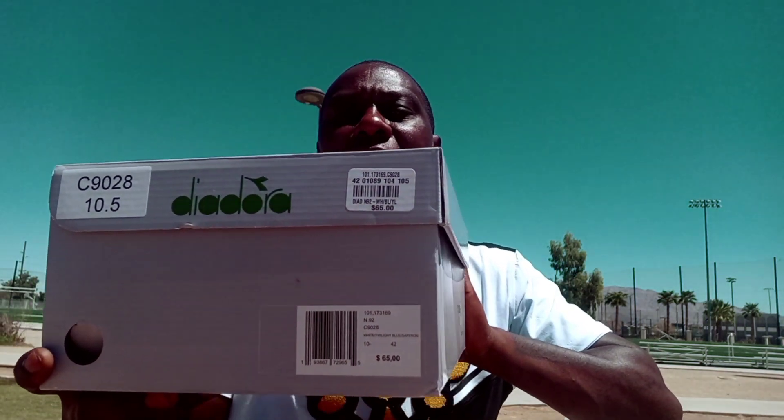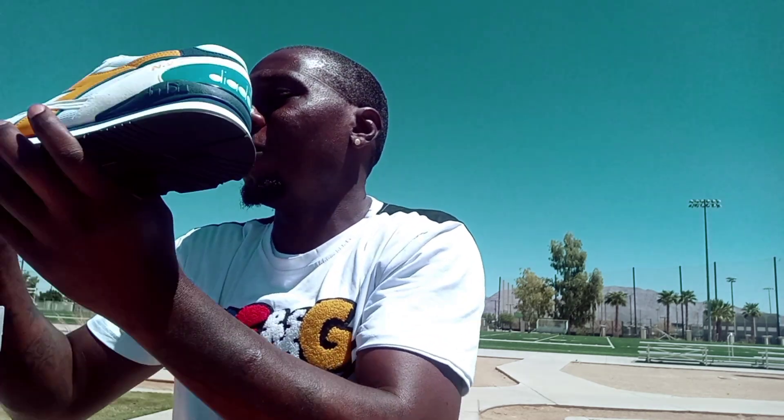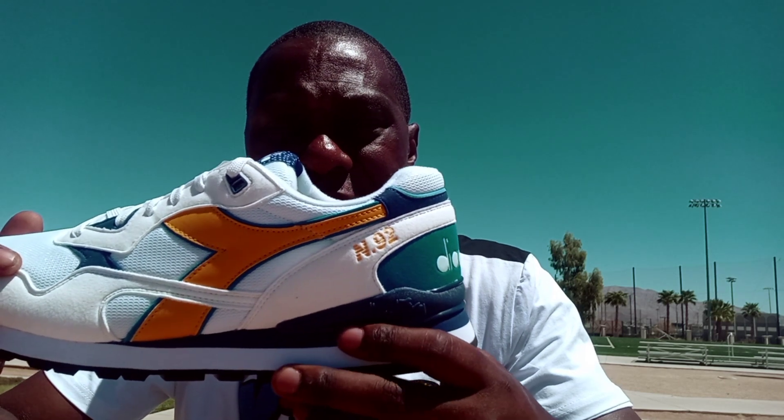They got a gray box with the Diadora logo right here in green and yellow. They got the size right here — size 10 and a half. And these right here are Diadora N92s.